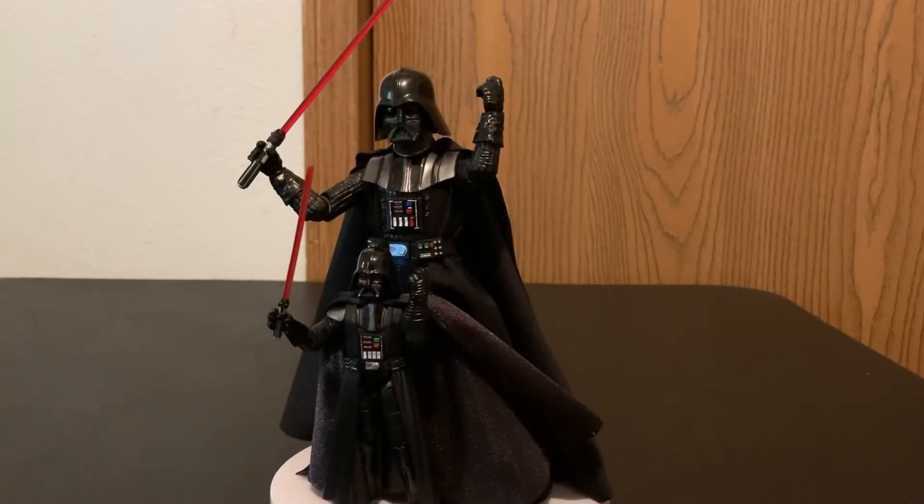Hey there everybody, Brandon the Apprentice Ewok here, and I just wanted to do a quick comparison of the Empire Strikes Back Black Series Darth Vader and the Vintage Collection Rogue One Darth Vader figure. As some of you have seen in my top five favorite Black Series that I own so far, the Empire Strikes Back Darth Vader is my favorite figure that I own. I think it's such an impressive figure — I don't know if another one will beat it. Just how poseable and intimidating it is is quite impressive.